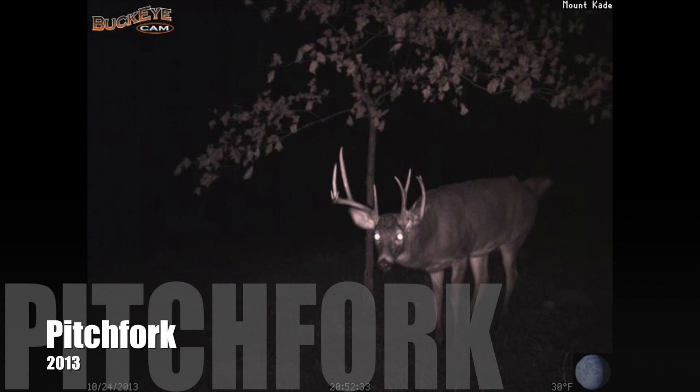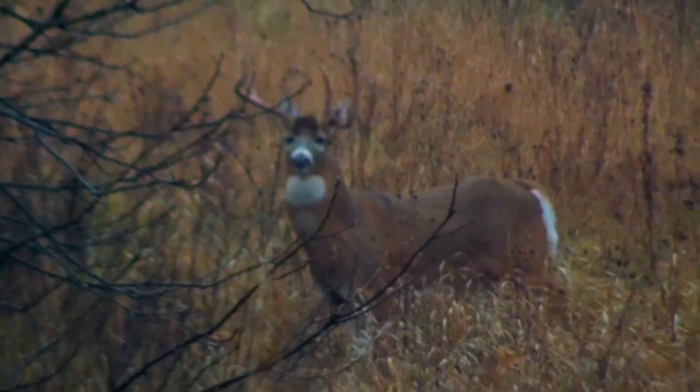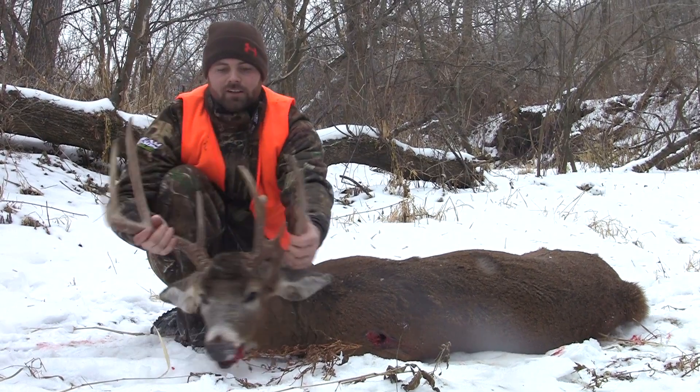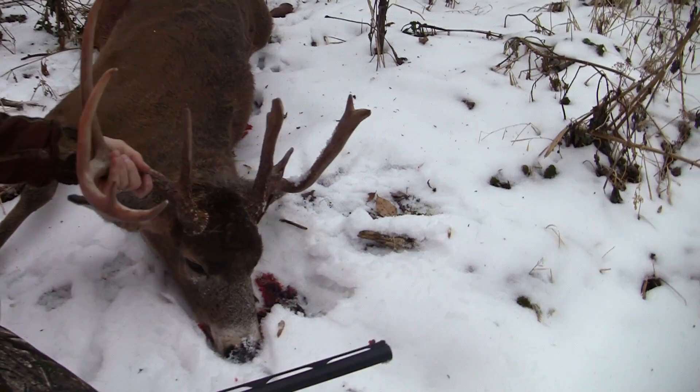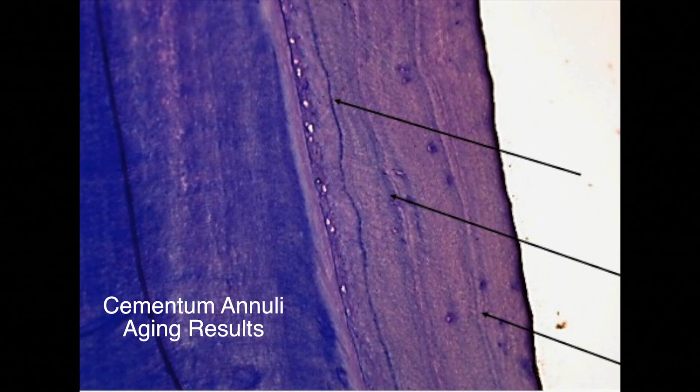Typically as a deer gets older, he gets bigger antlers, more mass, and more character. The Pitchfork buck has all of those qualities, which would indicate that he is an old mature deer. After looking at the tooth wear, is Pitchfork the old deer that he appears to be? Surprisingly, Pitchfork is only three and a half years old.